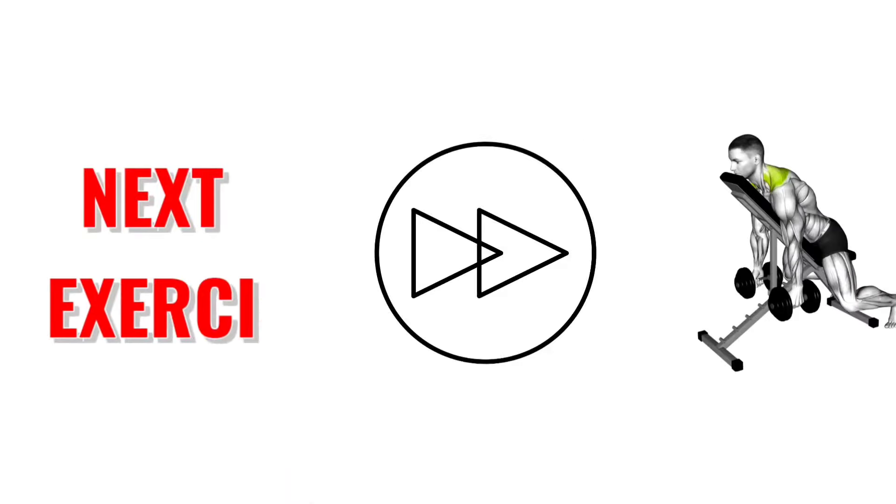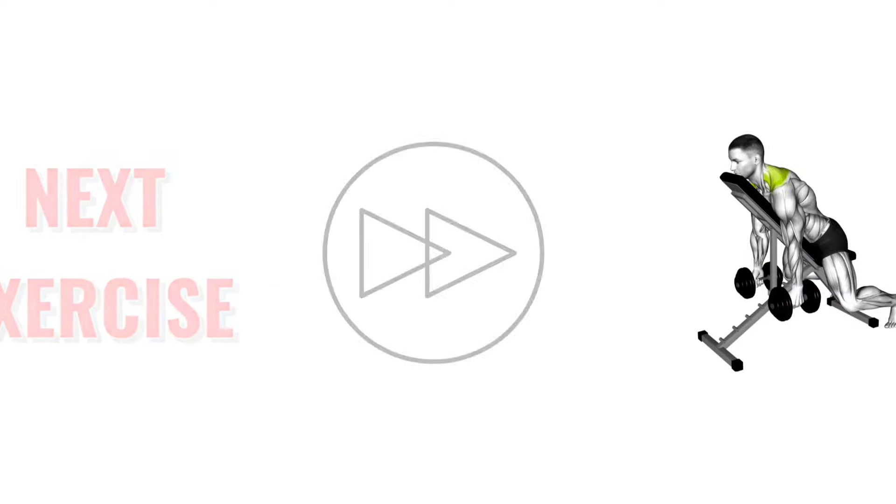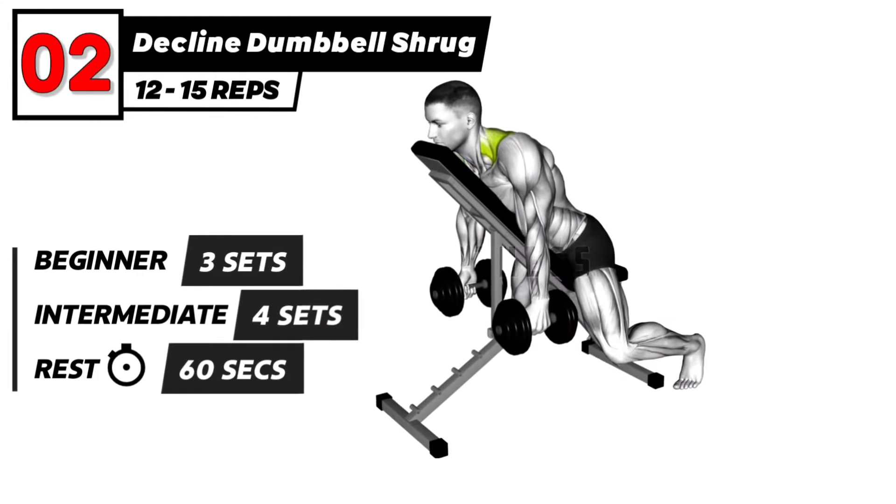The next exercise is 3, 2, 1, go. Decline Dumbbell Shrug Exercise.